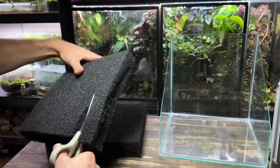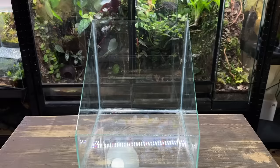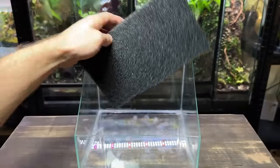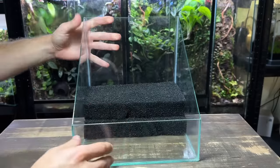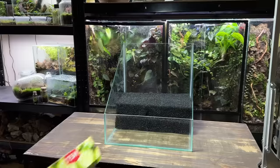This is where you can get creative and come up with a unique shape water area for your tank. With that said, I am actually keeping it pretty simple for this build. That should be enough room for the water, so now I'm going to move on to my favourite part which is creating the hardscape.